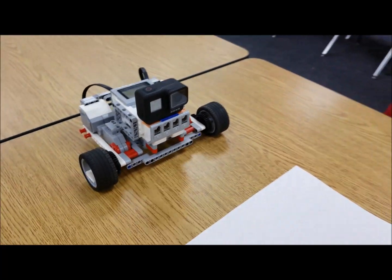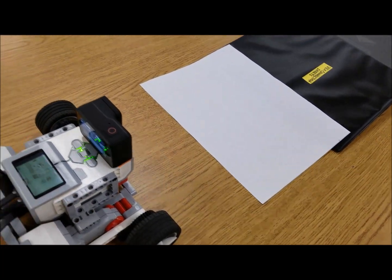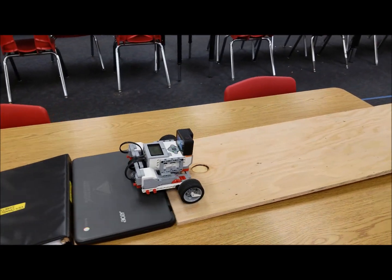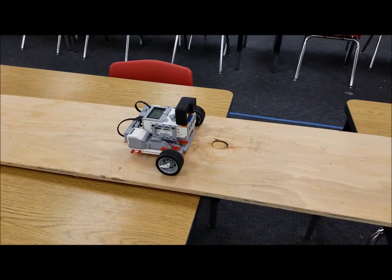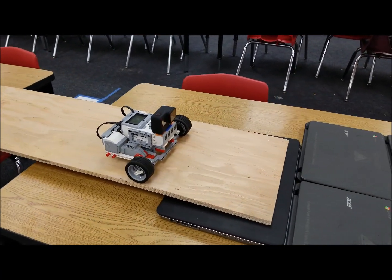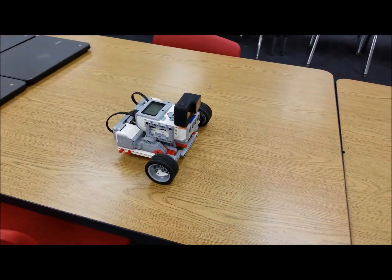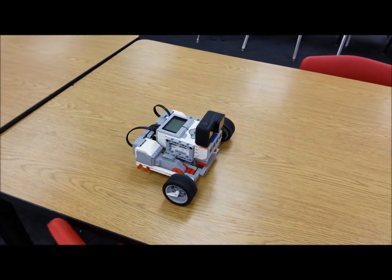Okay, the GoPro is recording. Let's go ahead and send it. Sorry, my phone's not hyper smooth. Alright — and maybe a little jump here between the tables.